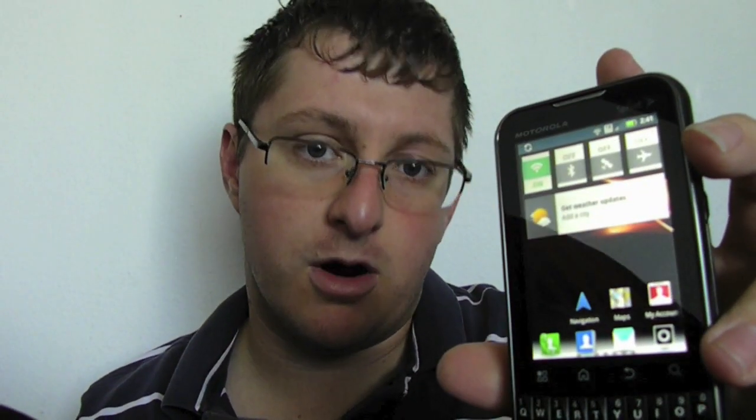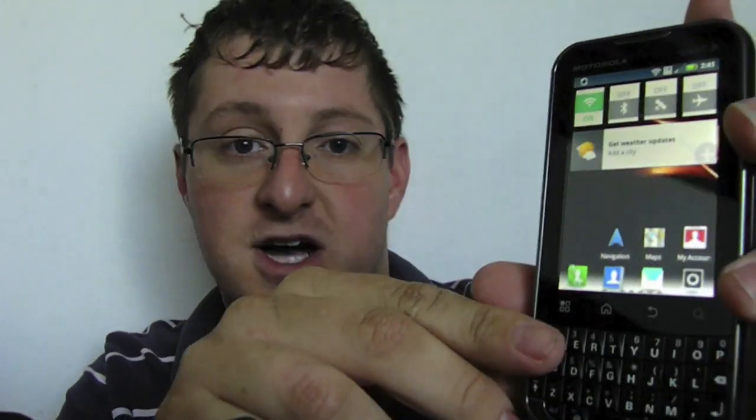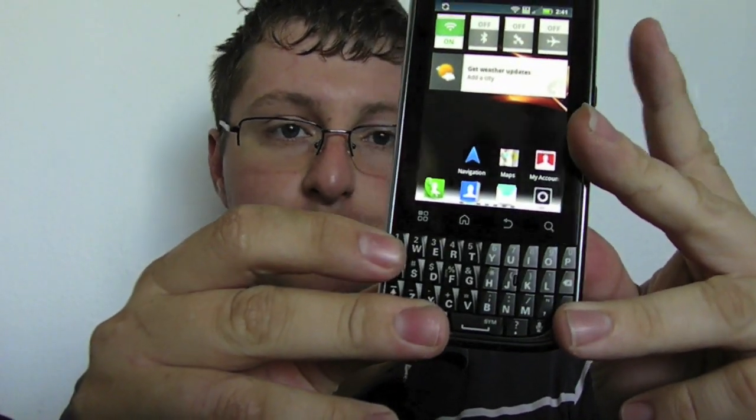There was a very similar phone to this on Verizon Wireless called the Droid Pro — a very similar phone with the same specs. To give you a physical overview, you do have your menu keys and back key right here, all touch. They are not buttoned like the Samsung was. You've got your full QWERTY keyboard at the bottom.